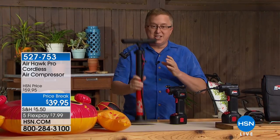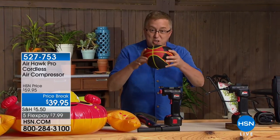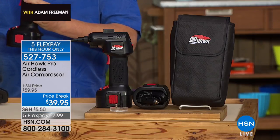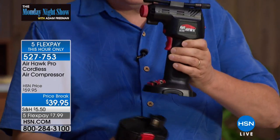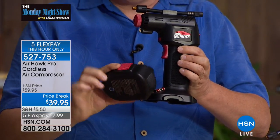We're talking about the Airhawk Pro tonight. We're not talking about this old knuckle buster, the thing that makes you cough and wheeze because you're trying to pump up the inflatables, the things for the kids at the park, the sports balls, the bicycle tires, all the different things around the house that need inflating, including your car tires. This is the Airhawk Pro — a cordless rechargeable air compressor that is lightweight and super easy to use.